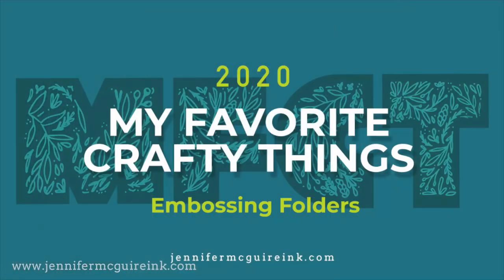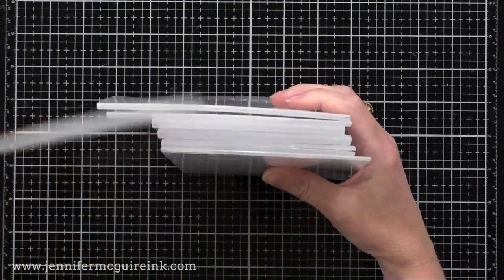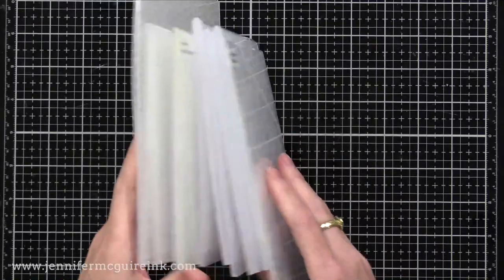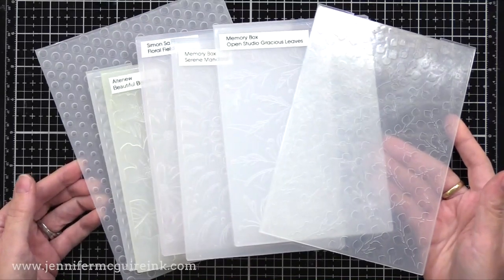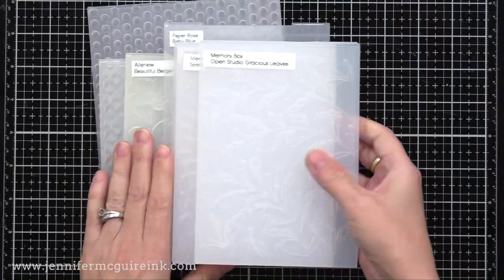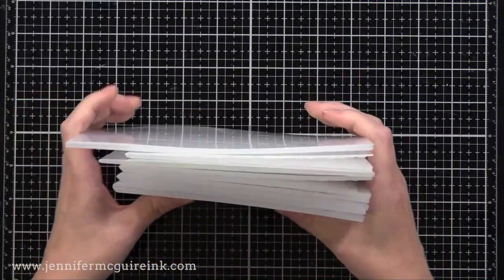Now that I've covered stencils, let's jump into embossing folders. I also feel like embossing folders have made a comeback this year, and I'm very happy about that because again, they have a great price point and they can be used to create beautiful texture on your backgrounds, on your die cuts, or more. I've done many technique videos on creative ways to use embossing folders, so I encourage you to check those out. One important point is embossing folders come in all shapes and sizes — different sizes and thicknesses, which is really important to keep in mind. All of these embossing folders can be used with the different die cut machines out there; however, you'll have to change up the sandwich depending on the thickness.